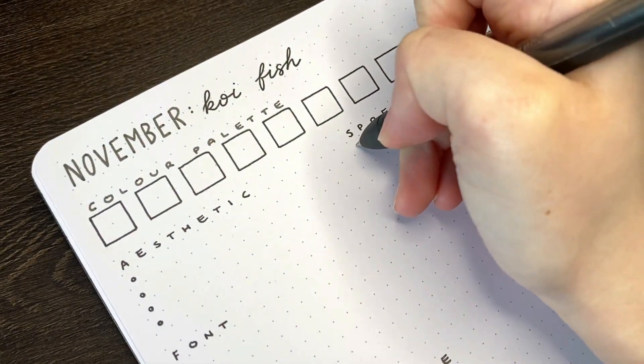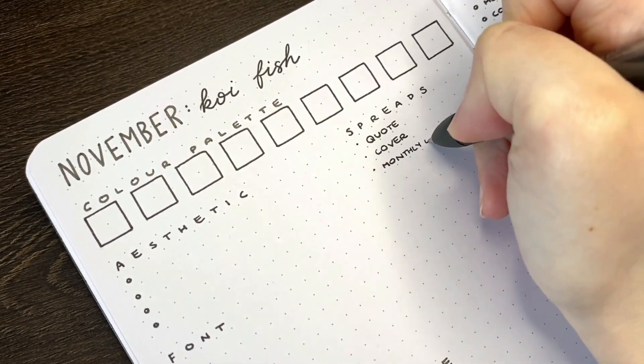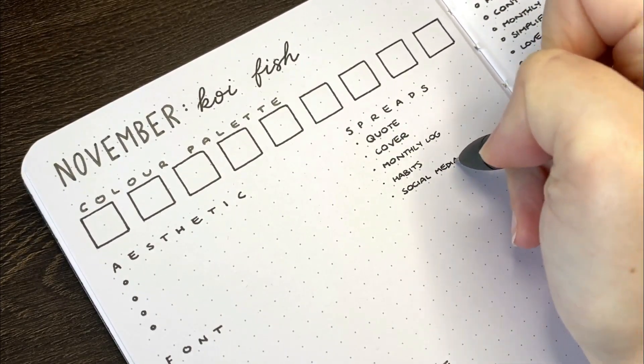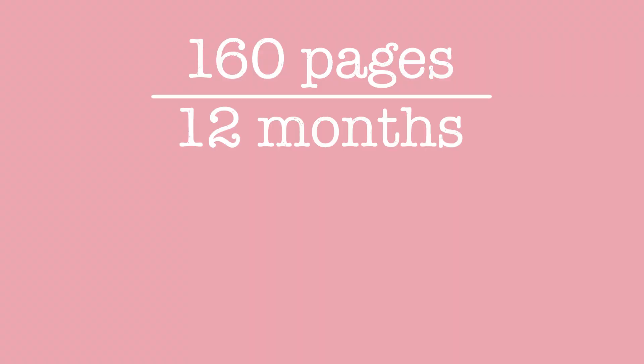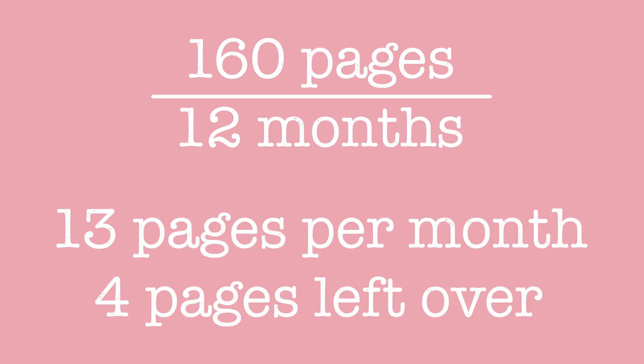The first point of call if you're looking to plan a journal that fits an entire year is to consider how many pages you'll be setting aside for each month. This works on the assumption that each month takes up roughly the same number of pages on average, and it gives you a good idea as to whether this goal is actually going to be achievable for you. Taking the 160 page journal and dividing this into 12 months gives us 13 pages per month, with 4 pages left over for any start of year setups or other collections. If you know that there's a certain number of pages you want in your start of journal setup, you just subtract that from the total and divide what remains by 12 to figure out how much space you'll have per month.